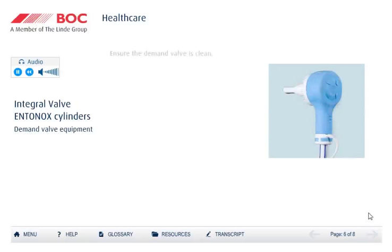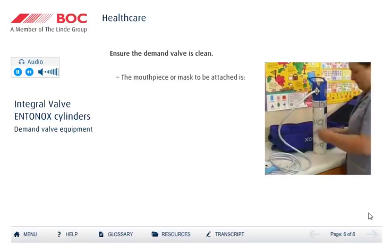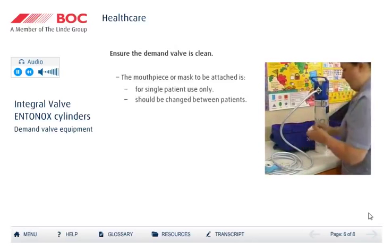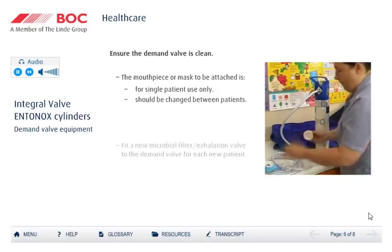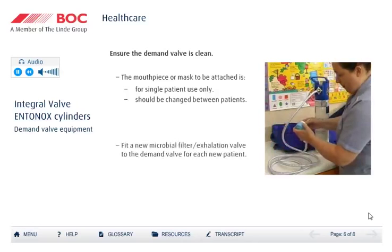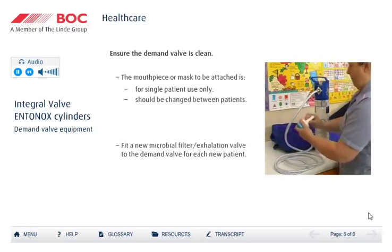Ensure that the demand valve is kept clean and ready for use. A new mouthpiece or face mask must be used for each patient, as they are single-patient-use devices. In addition, a new microbial filter must be fitted to the demand valve for each new patient. The microbial filter will prevent the demand valve becoming contaminated and will avoid the need to decontaminate the demand valve between patients.